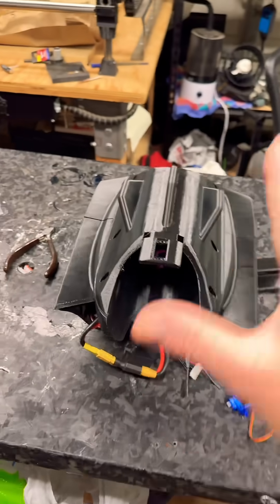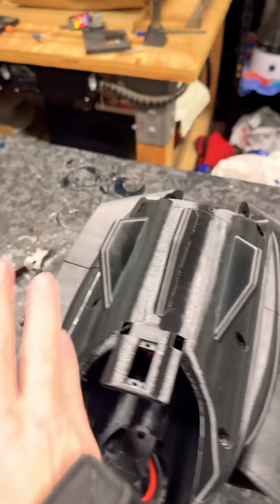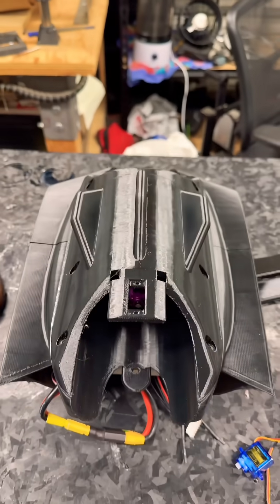Now we have the main body printed. Everything is going to be sanded, then epoxied, nice and clean.